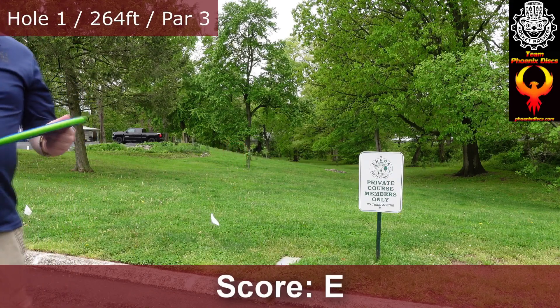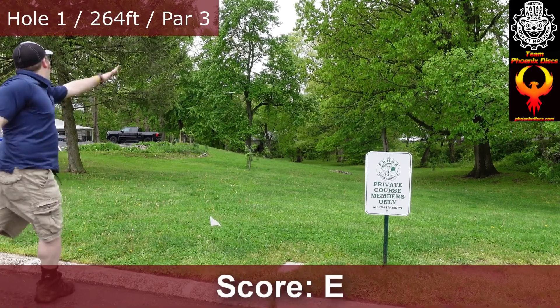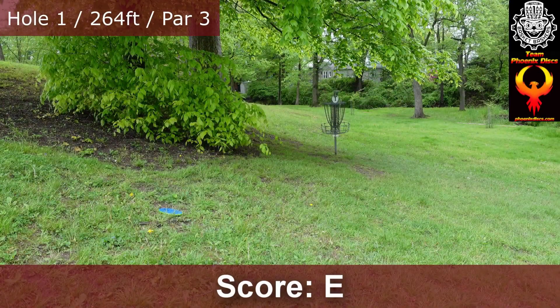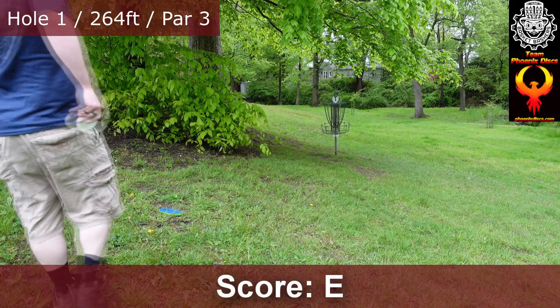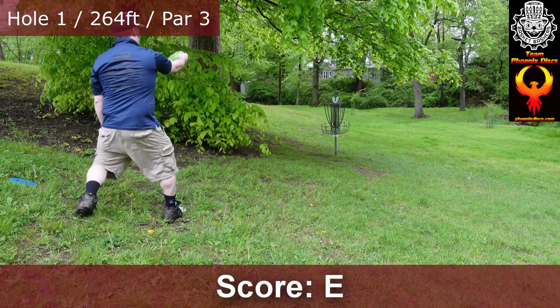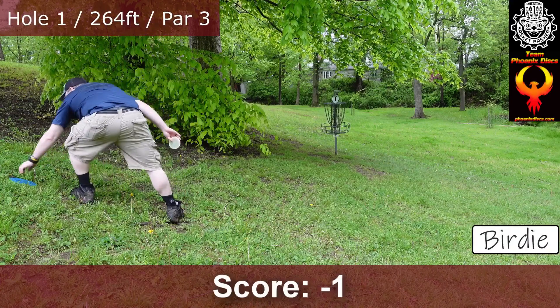First ever throw with the Prism Plasma Envy. A little floaty, but we're out there. Not bad at all — I typically have to throttle down a midi to get here.